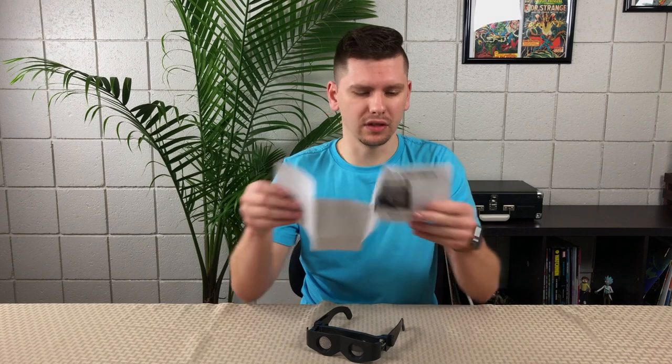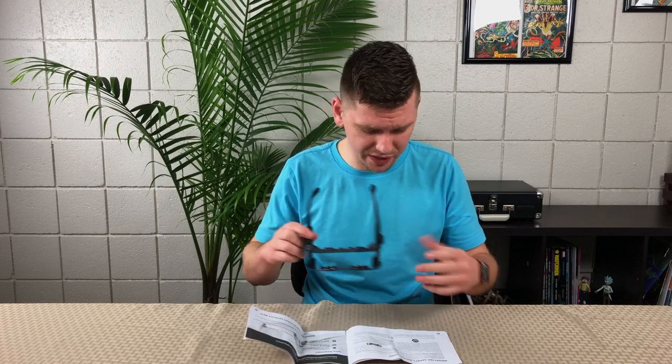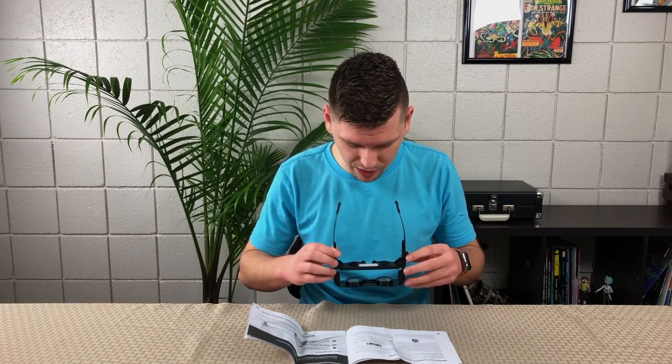One of the things it states it's able to do in the infomercial is read small print or fine print. I don't really have a book with very small print in my apartment, but what I do have is a crappy TV quick start guide. I can use the binoculars to see if it actually works. I do wear glasses, but I don't need them for reading - I can actually read this without having them on. I need glasses more for artificial light.